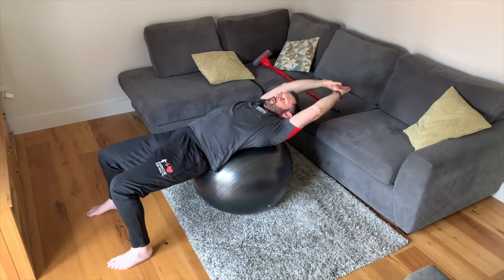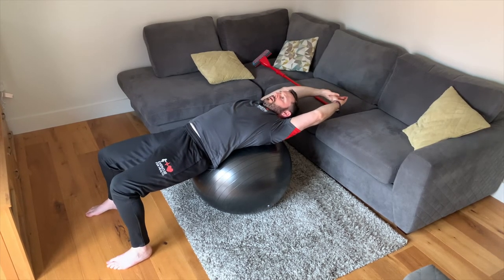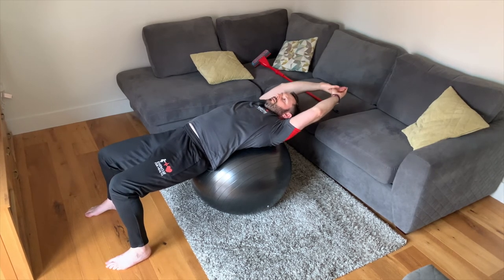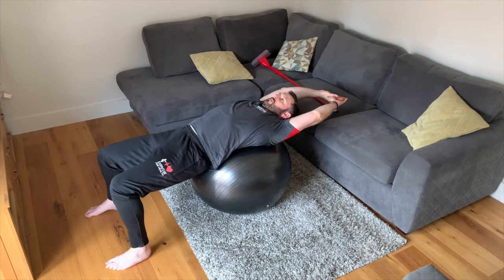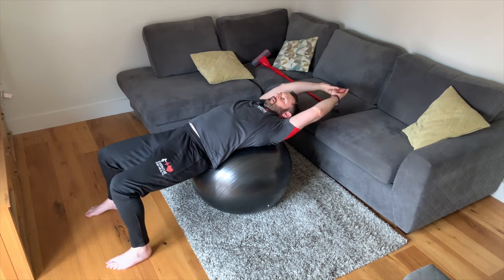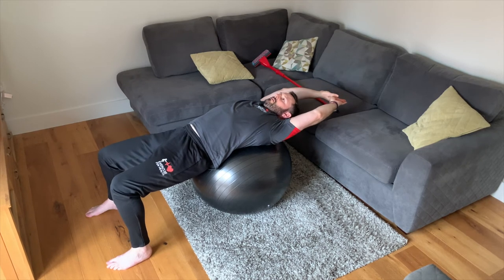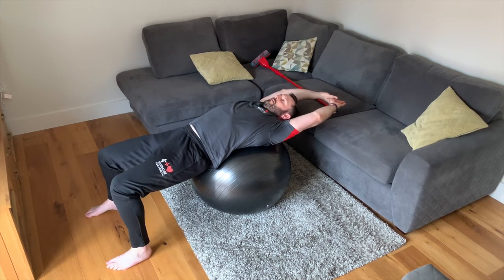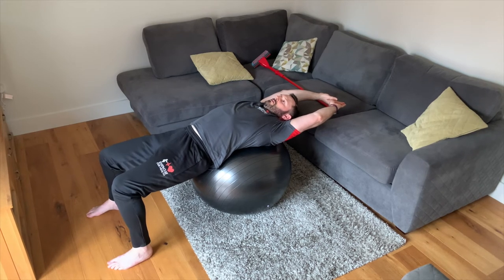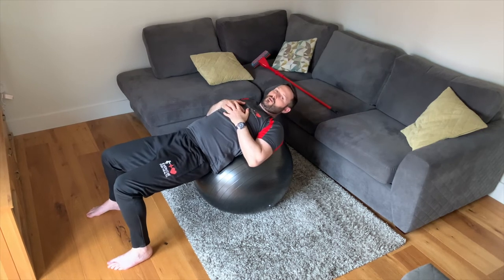When you get into your position, contract and force the arms down towards the floor — keep breathing with it — then relax. Then do it a second time: force the arms down towards the floor, and relax. Then a third: contract, keep breathing with it, force those arms down keeping them straight at the elbows, and relax. Good, let's go on to the next one.